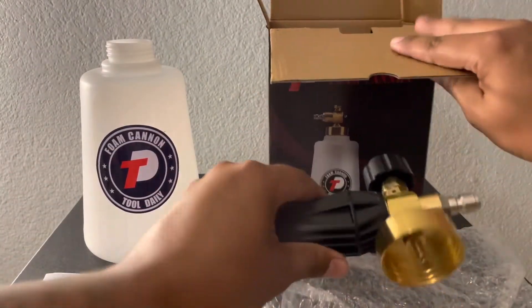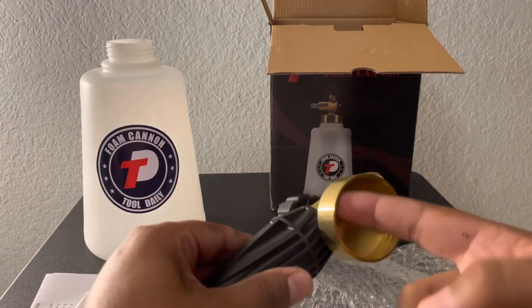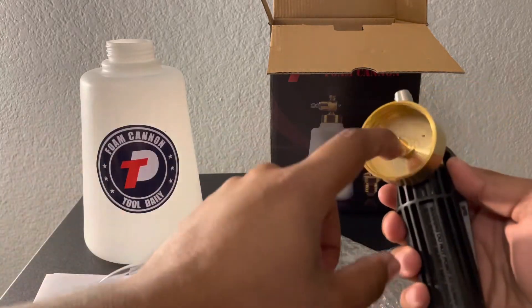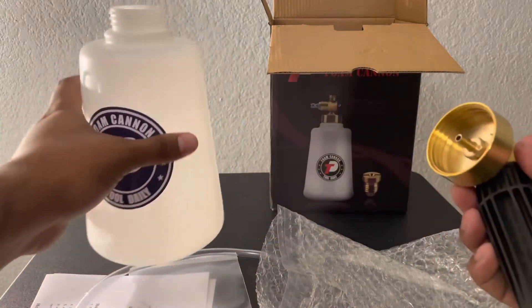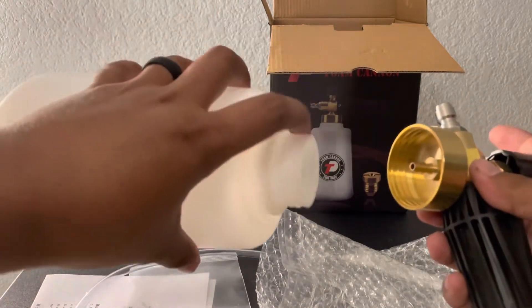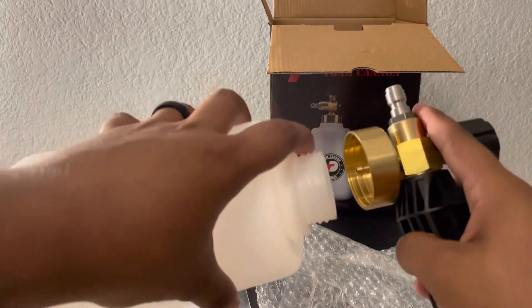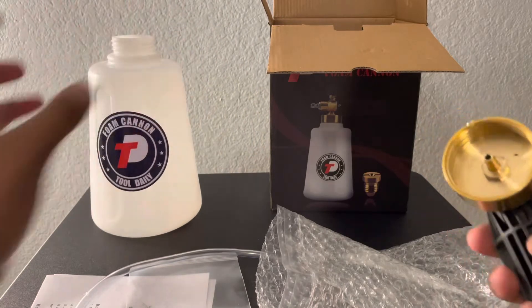I do want to point out already that I'm not really a fan of the threads here being metal, because the metal on plastic might cause some wear and could mess up the threading on the plastic. I think the better ones are plastic on plastic, if I'm not mistaken, as far as my research goes.